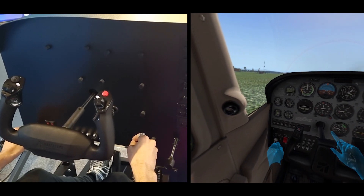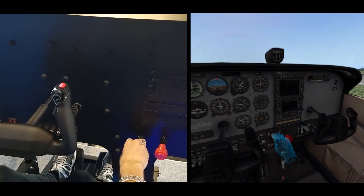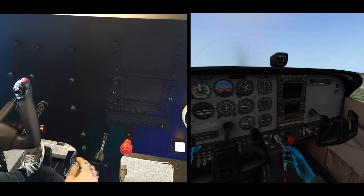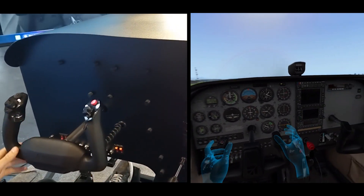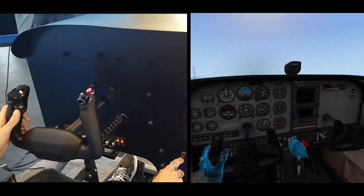I can also turn these knobs and buttons. I can check the ignition as well. The throttle is also moving — I can reach it pretty easily. I can find the flaps easily, and the mixture as well. It's pretty intuitive: you just sit in, see your hands, grab the throttle, push it in, pull it out.